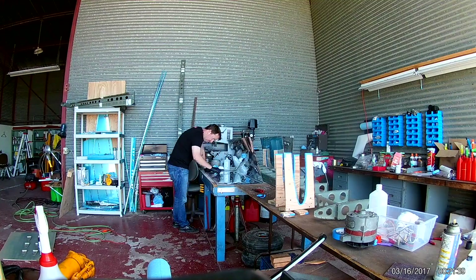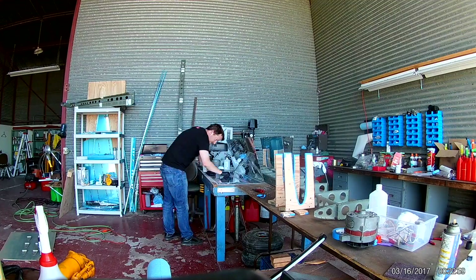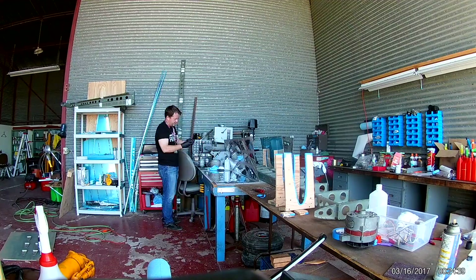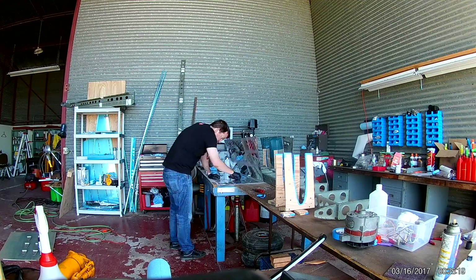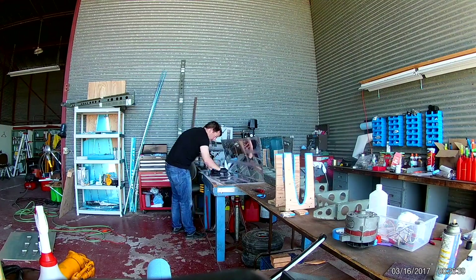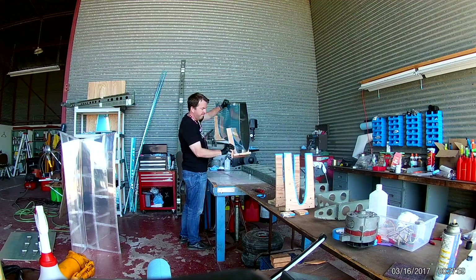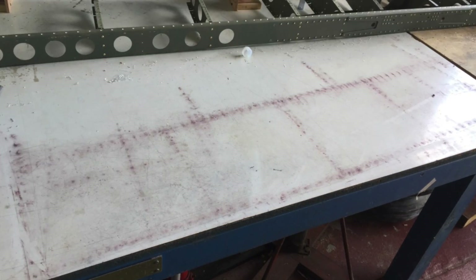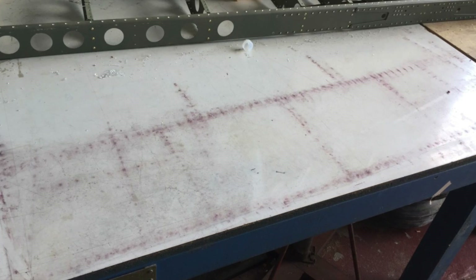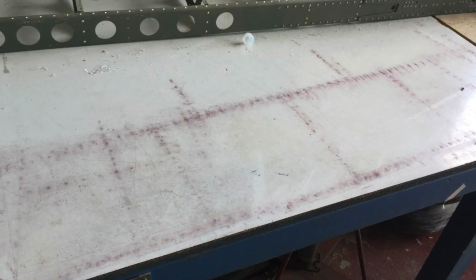Now I'm scuffing up all the skins for priming. We talked in a previous video about how you want to prime with a template — well, this is exactly why. Remember I told you there was a funny pattern on the table? Here it is. That is what happens when you scuff up previously templated material — it leaves basically an exact pattern. That's all scotch-brite pad dust.